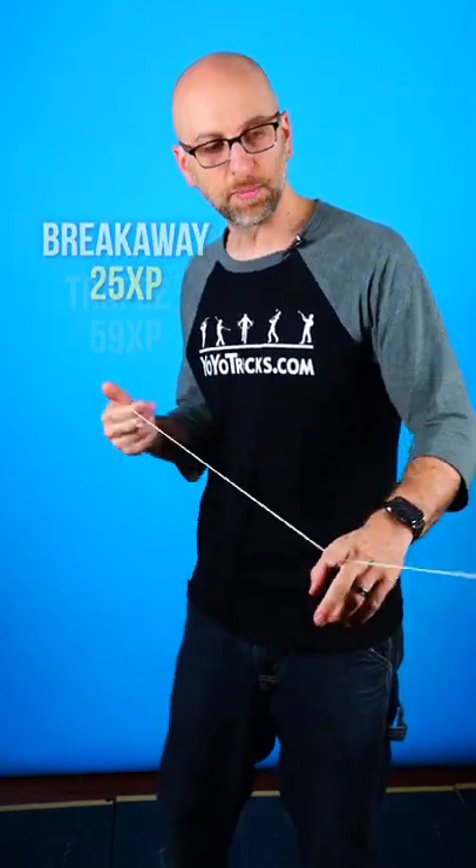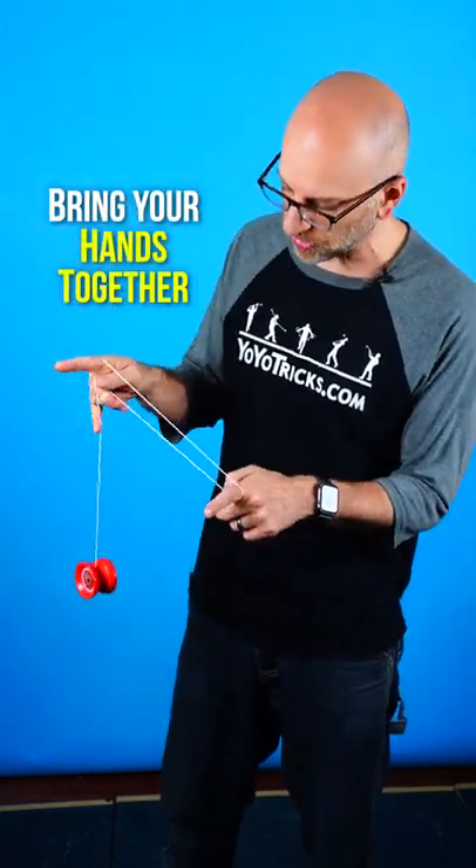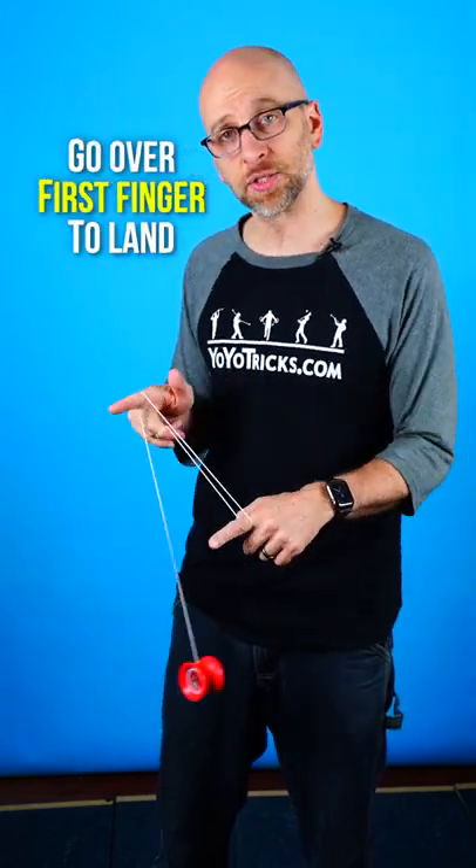The first thing you want to do is throw a breakaway like you were going into the Man on the Flying Trapeze, but instead of just going over your one finger, bring your hands together so that the yoyo can pass by both with enough string to go over this finger one more time, and then you can land it into the trick.